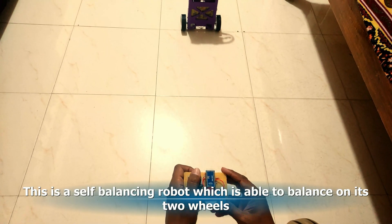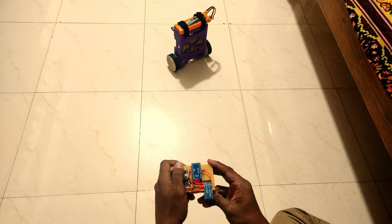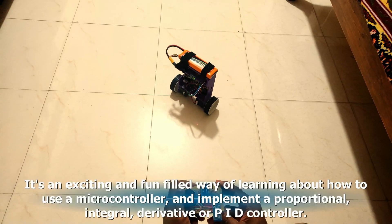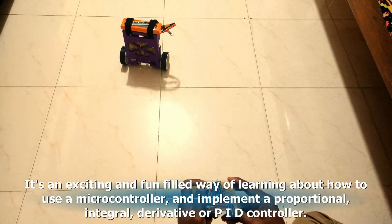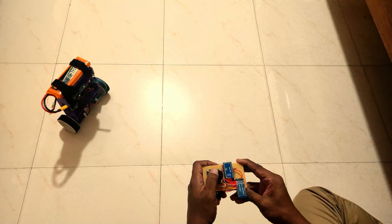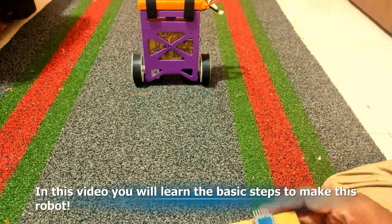This is a self-balancing robot, which is able to balance on its two wheels. It can be controlled and moved around using the joystick of the remote control. It's an exciting and fun-filled way of learning about how to use a microcontroller and implement a proportional, integral, derivative or PID controller. In this video, you will learn the basic steps to make this robot.